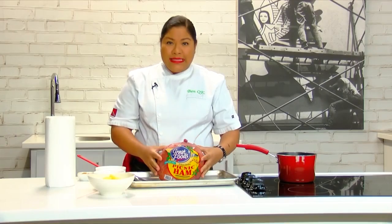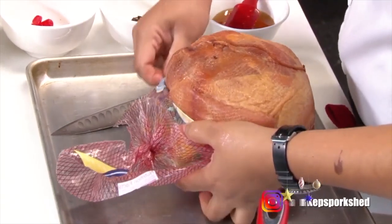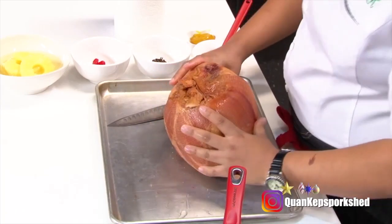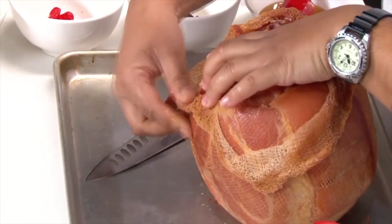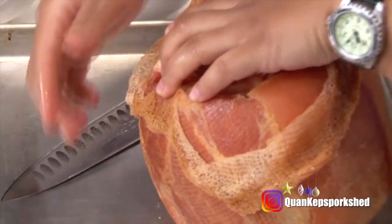You're going to be left with plastic, so you want to take that plastic off, because under the plastic you're also going to encounter a net. You want to turn it over — here's our netting. Cut pretty close, because that helps you from pulling away parts of the ham when you remove the netting.